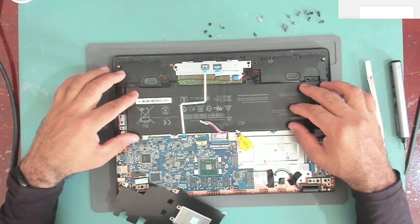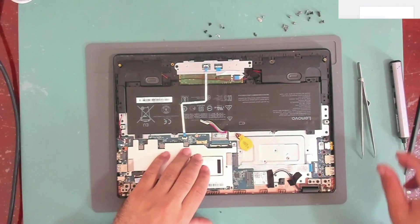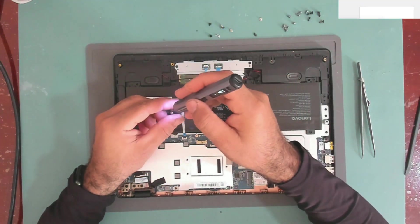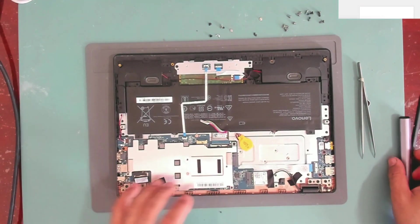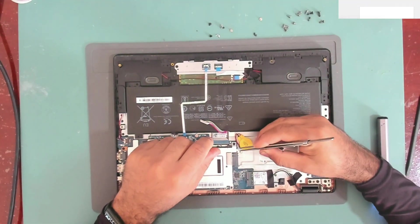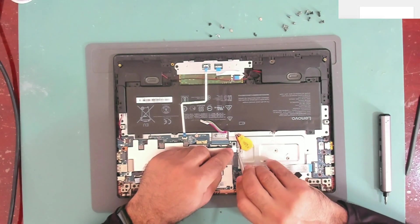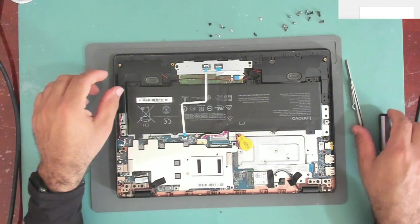Let's leave it for some time to drain, then we'll try it and see if it comes back. Now let's put the two screws back, put the BIOS battery back, put the main battery back, and try it.